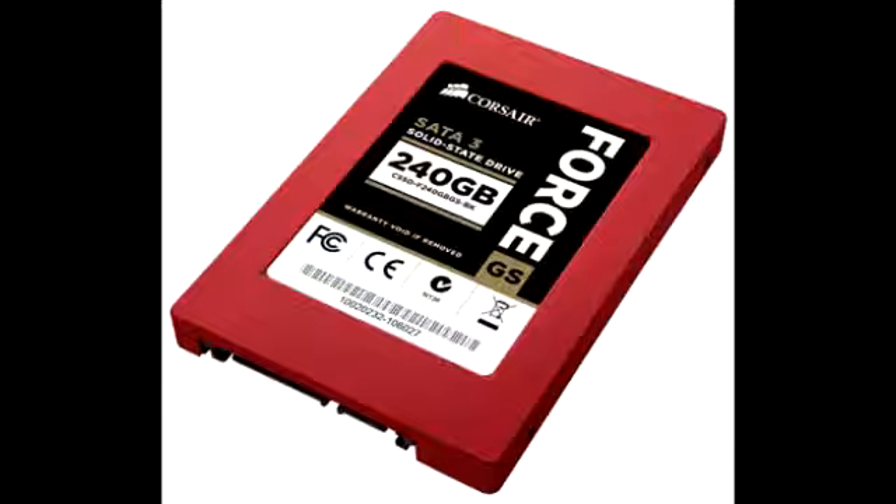240 GB, 360 GB, and 480 GB of storage capacities. The 4 Series GS series supports SATA 3, 6 GB/s per second.